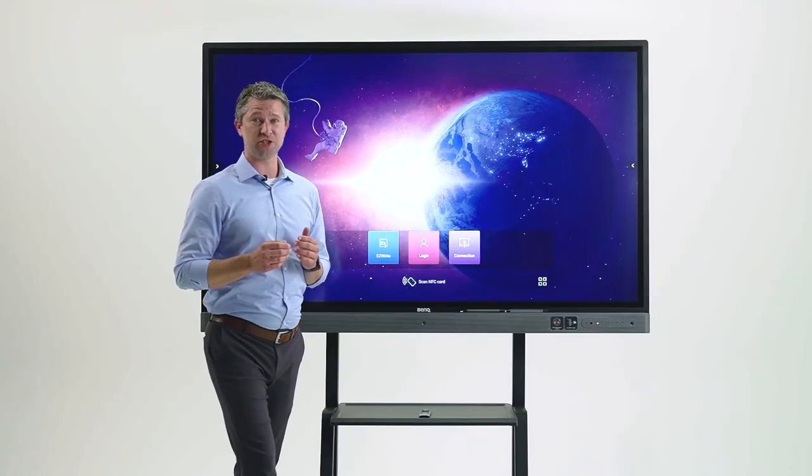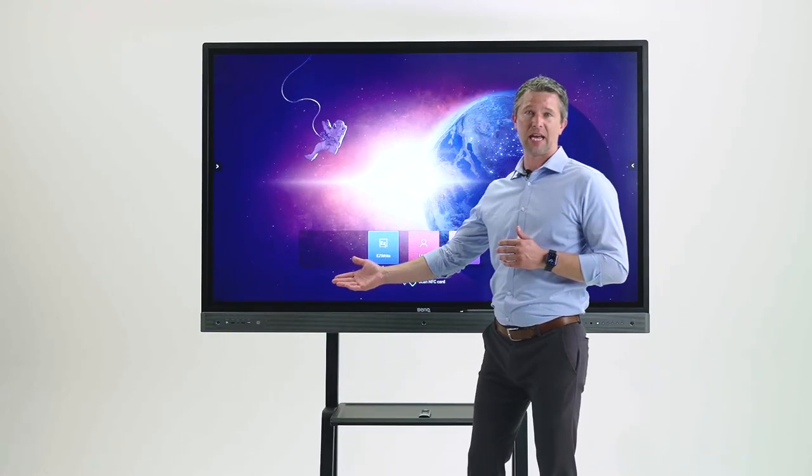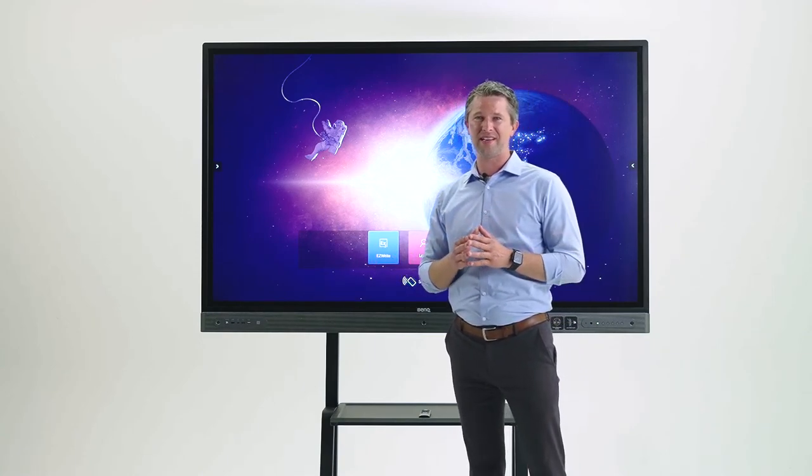Connecting to the display couldn't be easier. We have a variety of options you can pick from when it comes to connecting your computer to the BenQ board. We have a few front-facing connections like HDMI with the touch cable — that's the most basic way to connect, which most of you might be familiar with. The newest way to connect is using a USB-C cable: one cable, plug it into your computer, and you'll be able to operate your computer from the touchscreen.